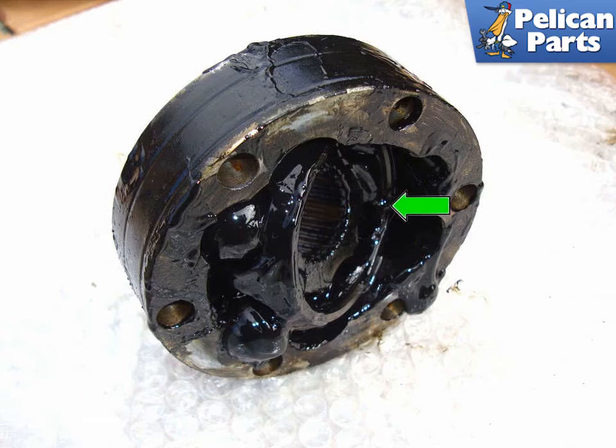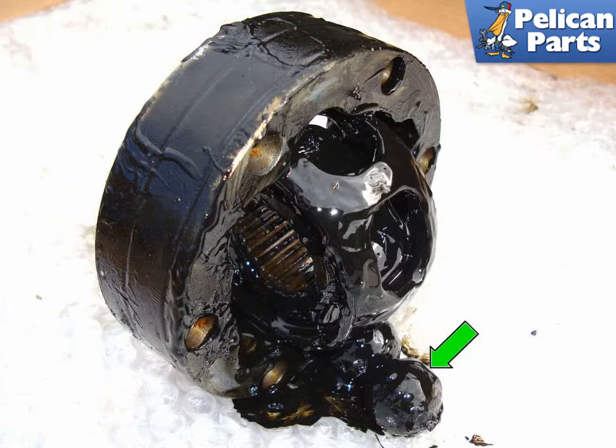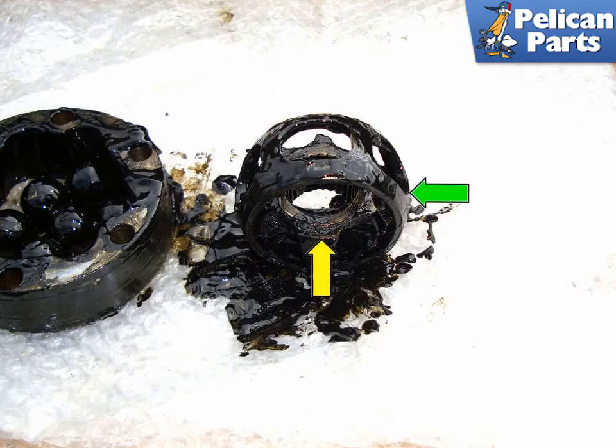Rotate the inner cage and inner bearing race, green arrow, so it is more perpendicular to the outside bearing race. Remove the ball bearings, green arrows, from the cage and the inner race. Slide out the cage and inner race and remove all of the ball bearings. Twist the inner race in the cage until they are perpendicular to one another.